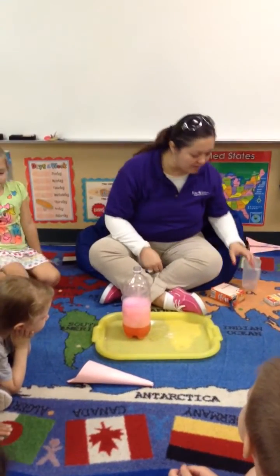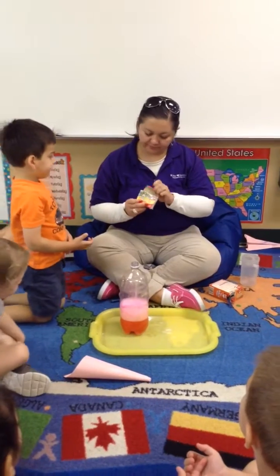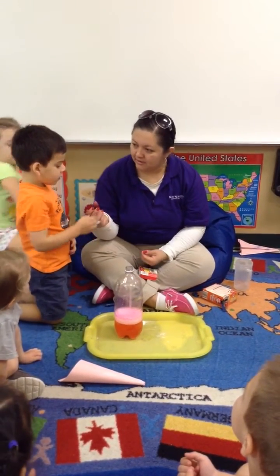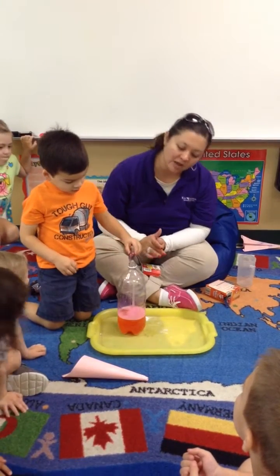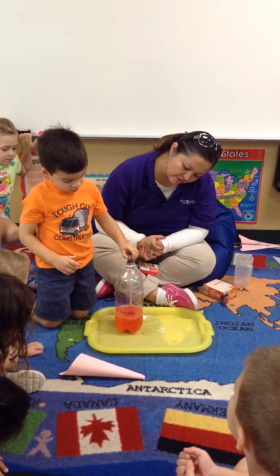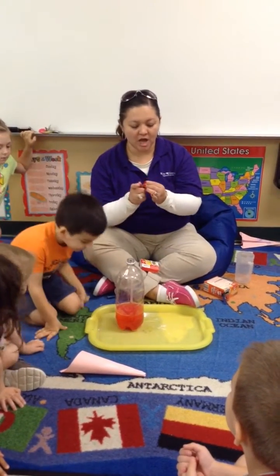Okay, perfect. Now, Ryan! What's the next step? Next we're going to put food coloring in. How many drops? One, two, three, four, five, six. Perfect. Good job.